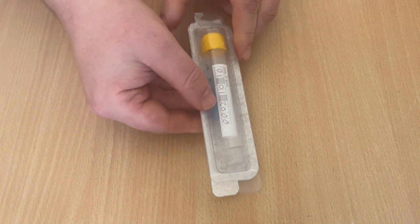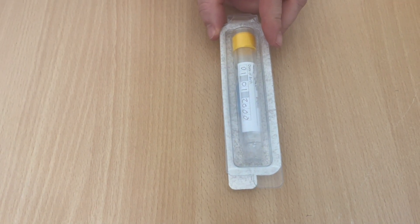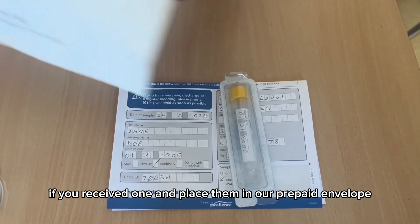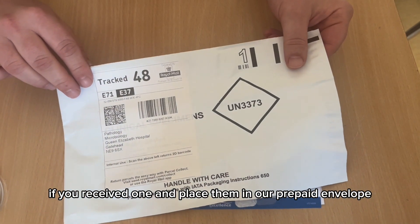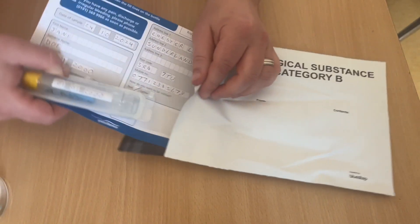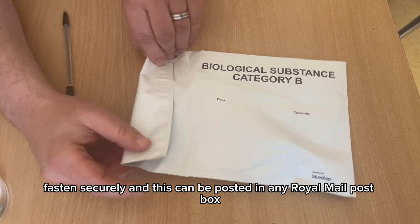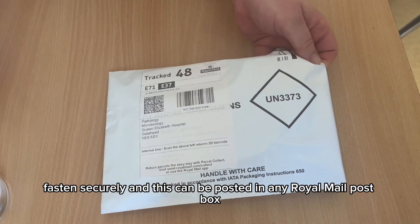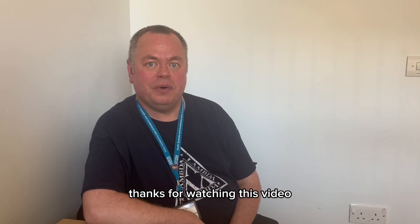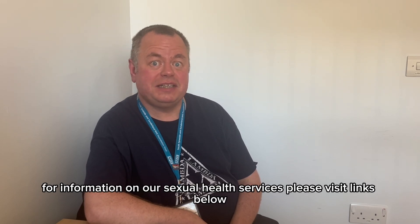Take your sample along with your testing form, if you received one, and place them into the prepaid envelope. Remove the seal, fasten securely, and this can be posted in any Royal Mail post box. For information on our sexual health services, please visit the links below.